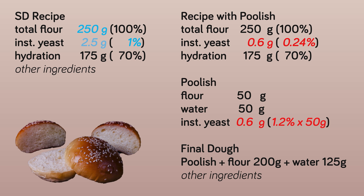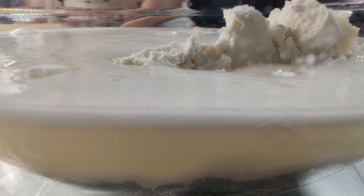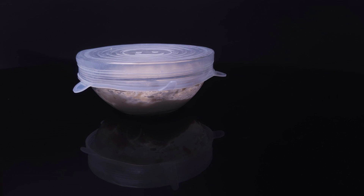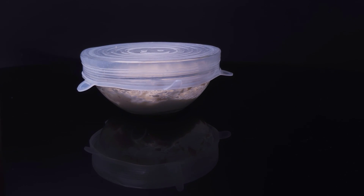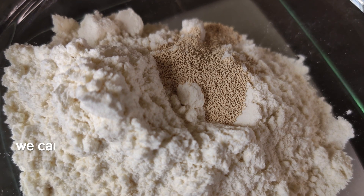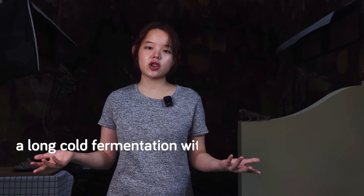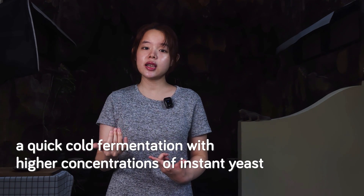Going back to our previous example, when we said we would raise the yeast from 0.5 to 0.6 grams and at the same time not raise the amount of flour and water, we're talking about a raise of the yeast concentration from 1% to 1.2% — a small difference of 0.2%. So for all the conveniences of a good rest at night, we can leave our pre-ferment in the fridge and bring it out the next morning. We can also raise the concentration of yeast to 2% and cold ferment it for a shorter duration. So whether we choose a long cold fermentation with low concentrations of instant yeast or a quick cold fermentation with higher concentrations, that falls into the art of bread making, not the science of bread making.